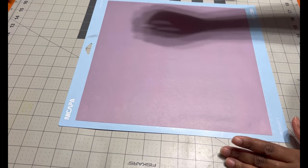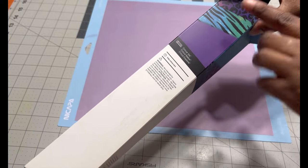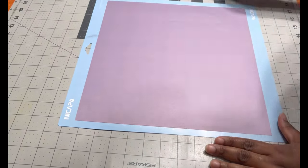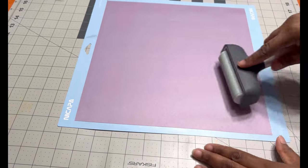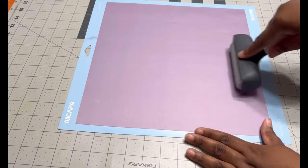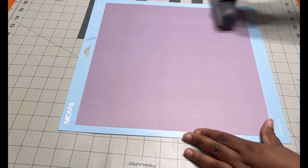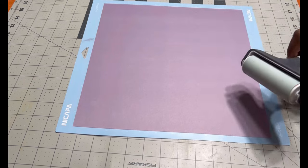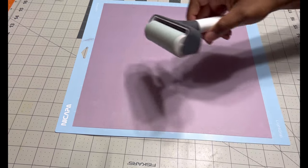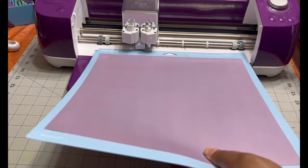This is the infusible ink I'm going to use — the purple one without a pattern. You're going to stick it to your light grip mat and use a brayer to keep it down. This part is important: always use a brayer to keep it down. Now I'm going to cut it out, and then I'll print the pictures and cut those out too.